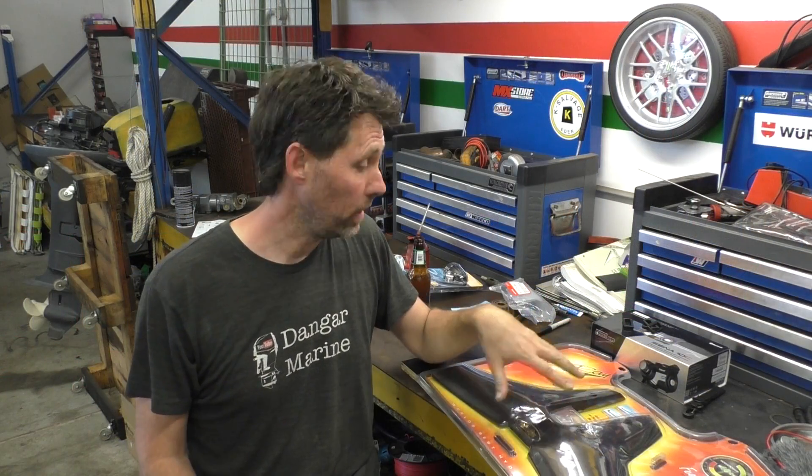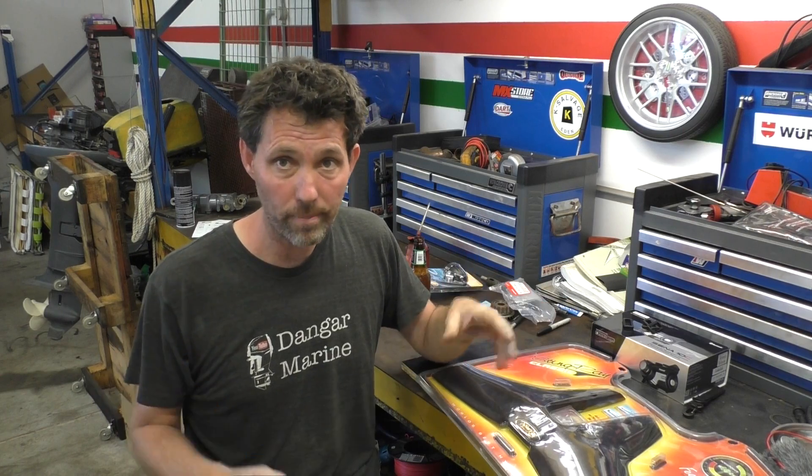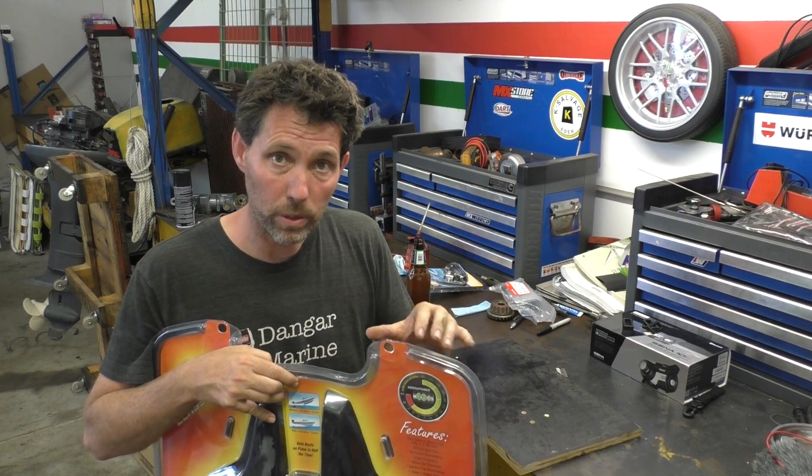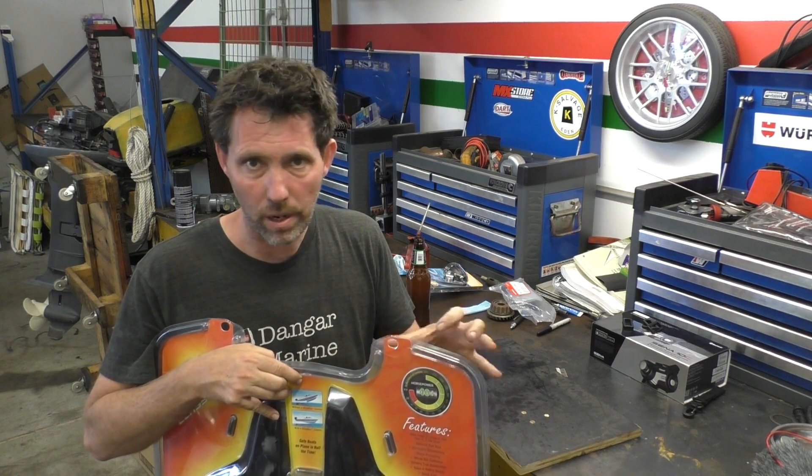What I'll do first is just head over to the bench, open this packaging up, and we'll have a quick look at the instructions. This particular hydrofoil is made by Stingray and called their Classic — I'll put a link in the description so you can find it. This one is sold for 40 horsepower and up, and they come in various size brackets.